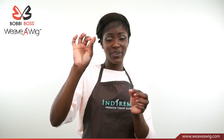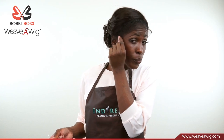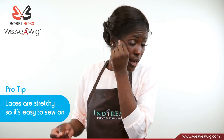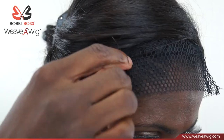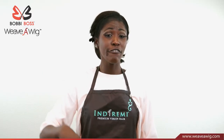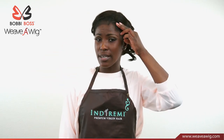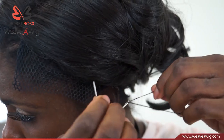Now we're going to thread our needle — knot the bottom of our thread to make sure it's secure. Pull down on the stretchable net and make sure the needle goes through the net and the braid. After sewing from the top right to the back of the nape, and from the top left to the back of the nape, make sure you slip knot and cut.